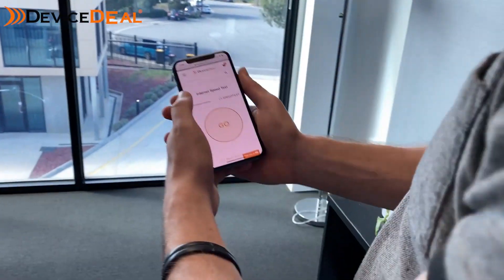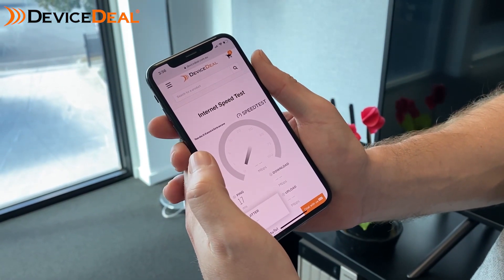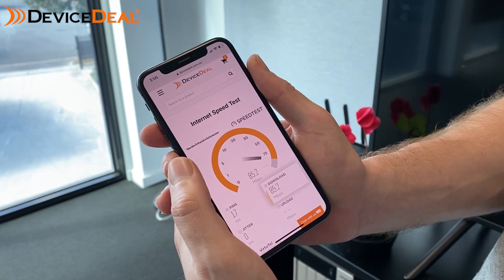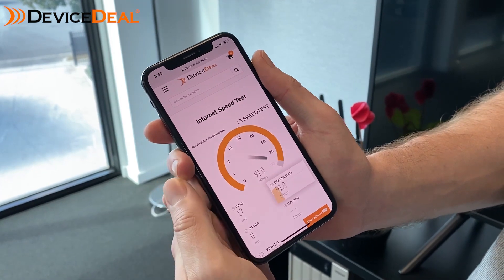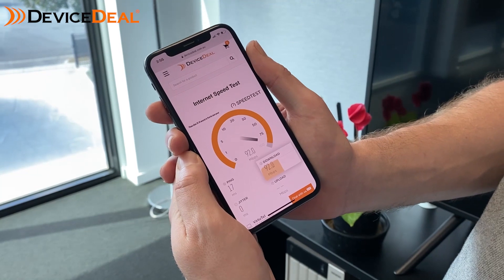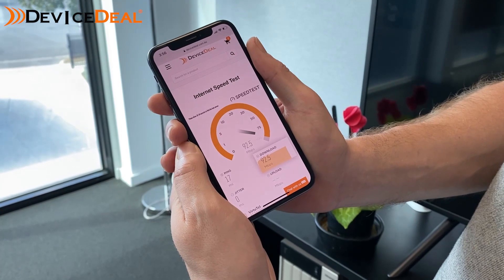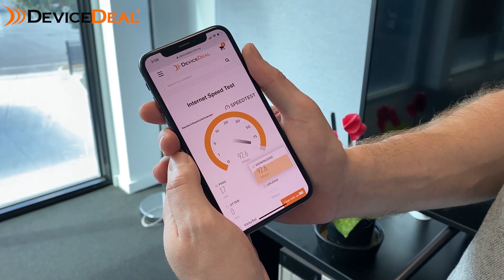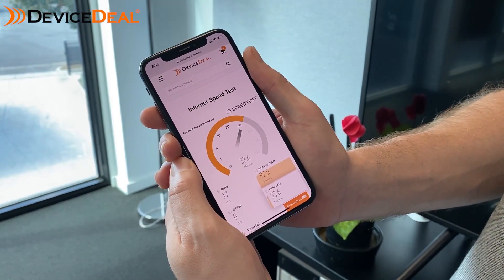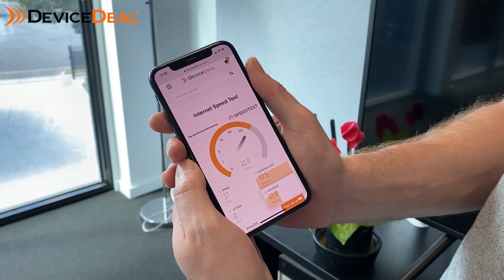Now that we've got things up and running, let's do a speed test to see how good they really are. You can find the speed test on our website at devicedeal.com.au. As you can see we're getting really good speeds — we're on a hundred meg plan and getting into the early-to-mid 90s, which shows the router is giving us the best it can. We've also got strong upload speeds at over 40 megs a second.